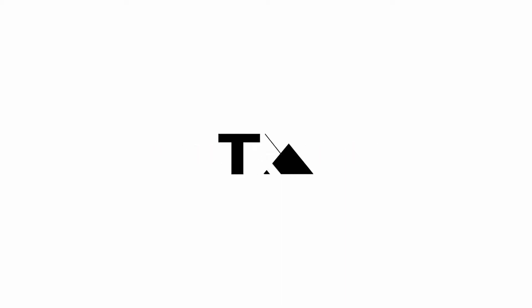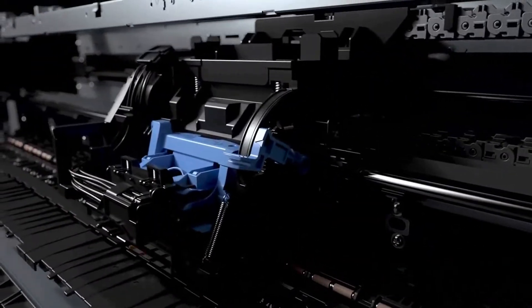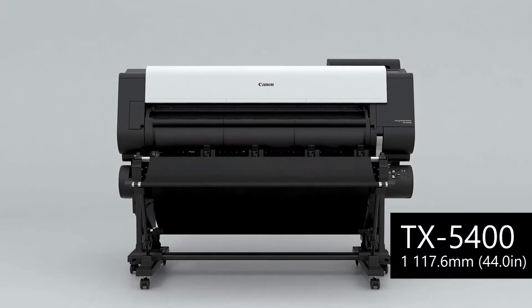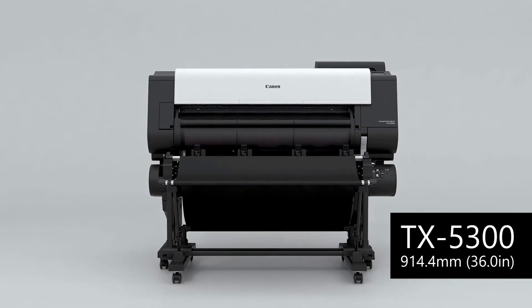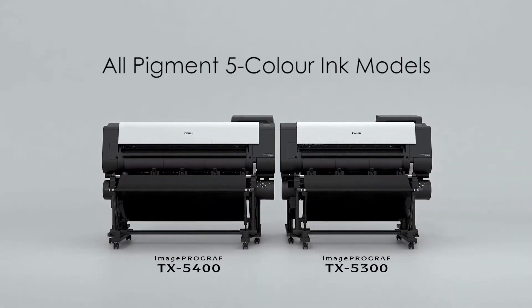Canon Large Format Printer Image ProGraph TX Series incorporates the image processing engine Alcoa Pro, new printing technology, and a high-precision mechanical platform as core technology. The 44-inch Image ProGraph TX5400 and the 36-inch Image ProGraph TX5300 are new all-pigment 5-color ink models.